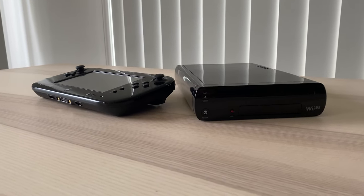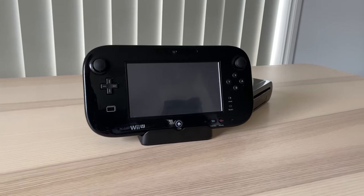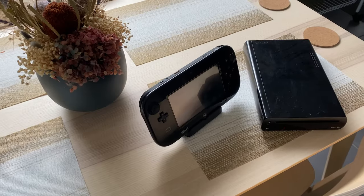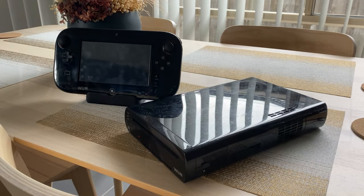Hey guys, welcome back, and today I'm going to be showing you how to set up your Wii U from start to finish. If you've just picked one up and you're a bit confused by everything, this video will show you exactly how to set up your Wii U console from start to finish. So without further ado, let's get into it.